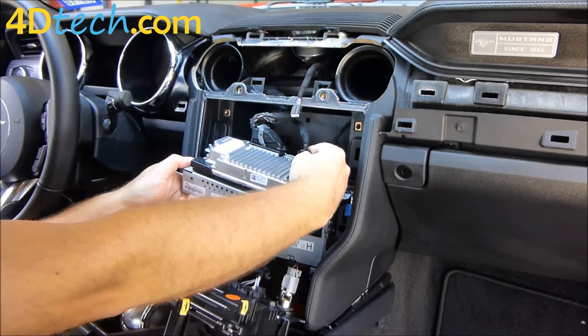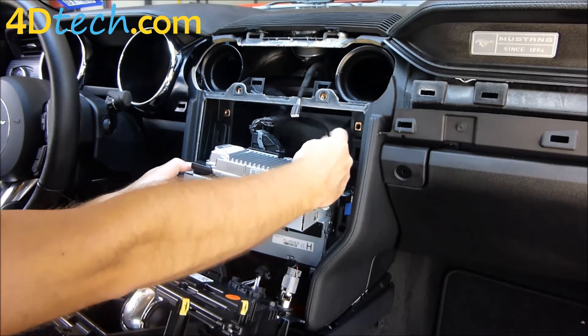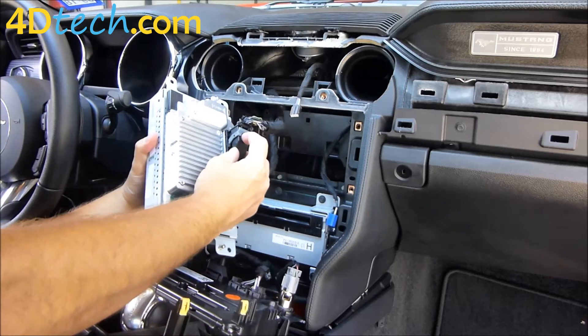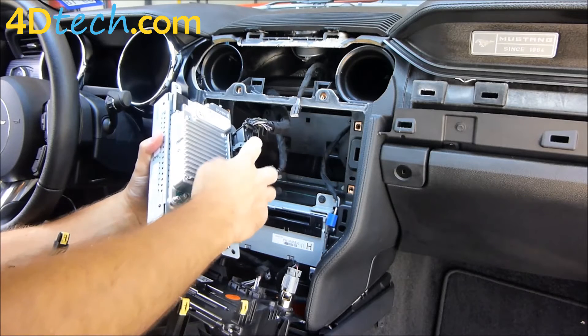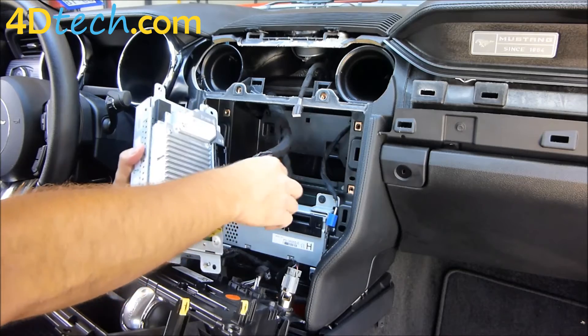For the USB connector, squeeze the clip on the back edge on the top with your thumb and unplug. The main connector uses a gray lock — there's a little safety on the gray lock, push that in with your fingertip, swing the gray lock down, and then pull the connector out.